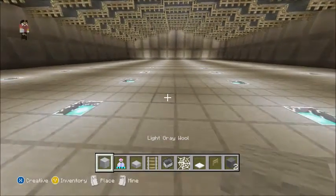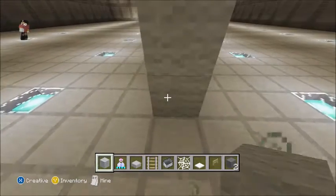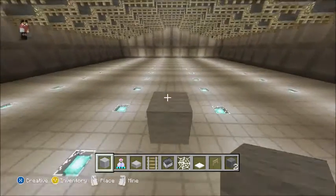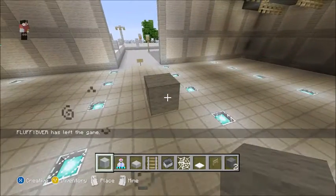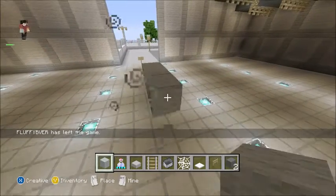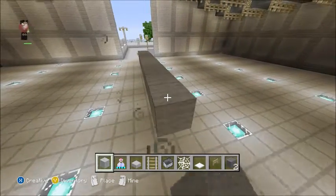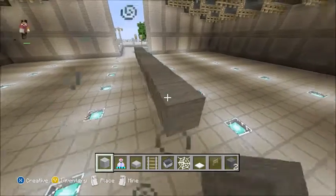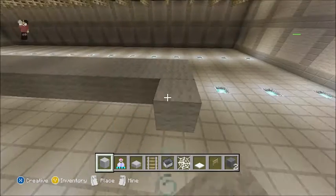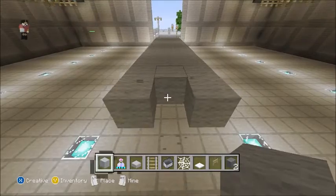What you're going to want to first do — it can be centered wherever you're placing it, doesn't really have to be centered — but you want to go up two blocks like that, and then you're going to want to go over by 13: 1, 2, 3, 4, 5, 6, 7, 8, 9, 10, 11, 12, 13. Then you just want to go over like that.